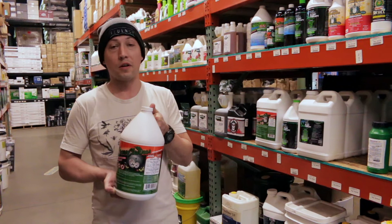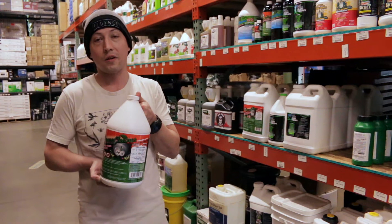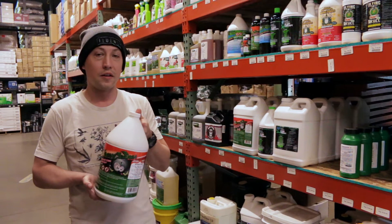It's useful against thrips, aphids, mites, and anything else that might be flying around or crawling around in there. The application rate is going to be one to two ounces depending on your infestation.